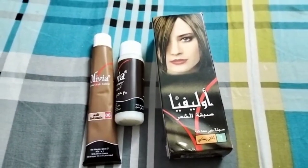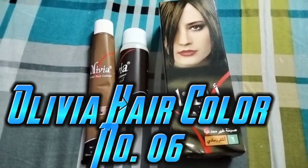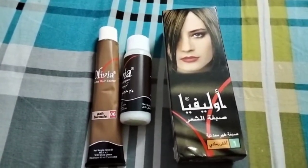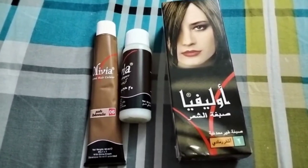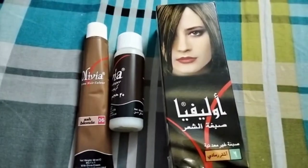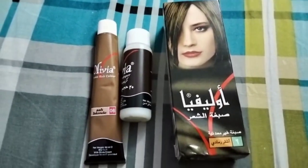Asalaam alaikum! Today I am going to try a new color, and that is Olivia 06. I have used about 50,000 colors and left them, and I have shared all the videos with you. Now I am going to share the results of 06 and 05 with you.